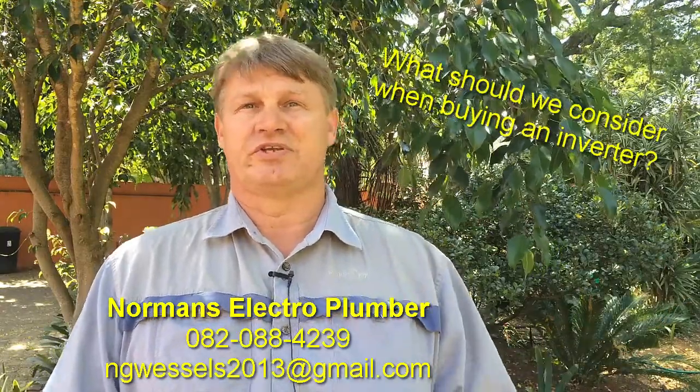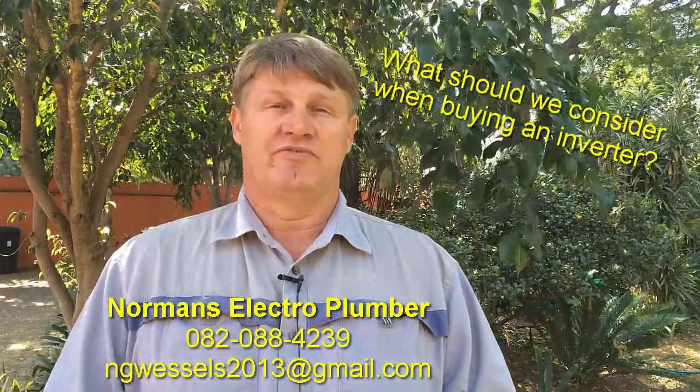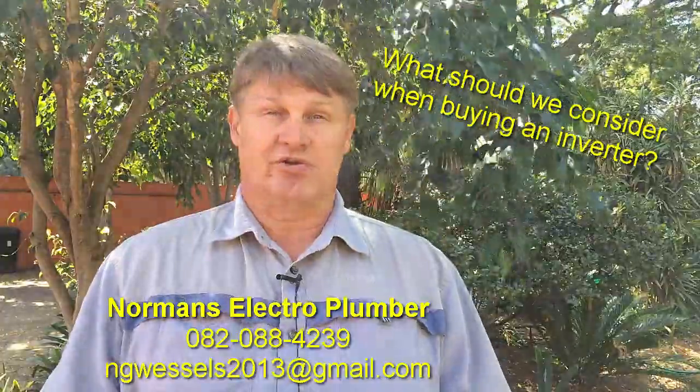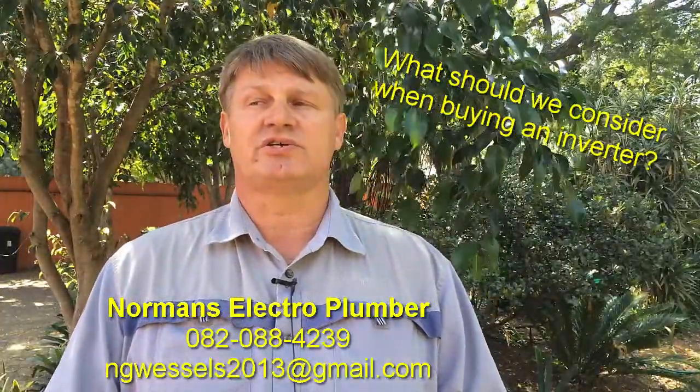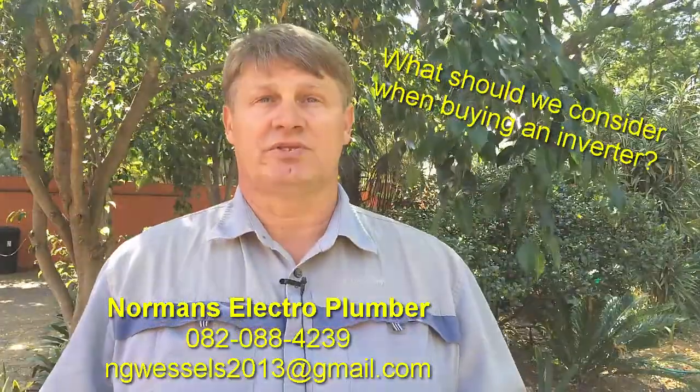You won't be running the fridge or the geyser or stuff like that. Unfortunately, it's impossible for inverters to actually run a geyser or any type of element.